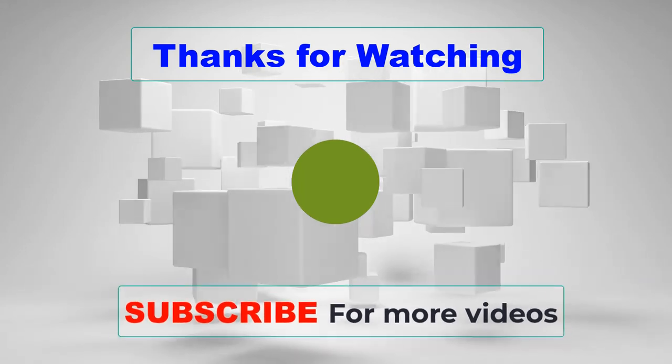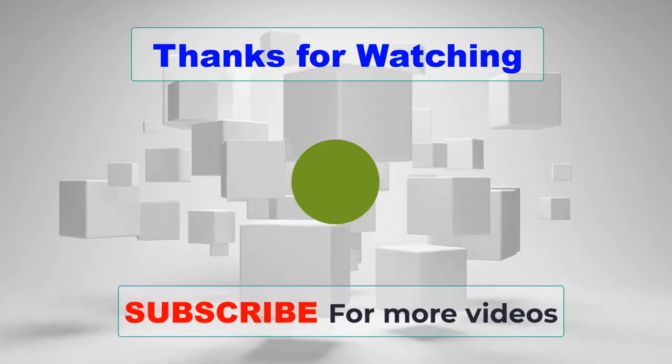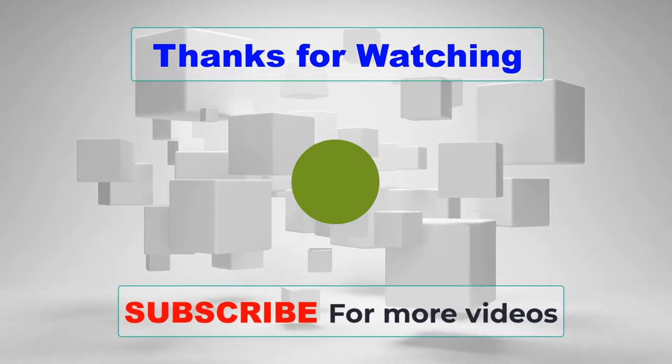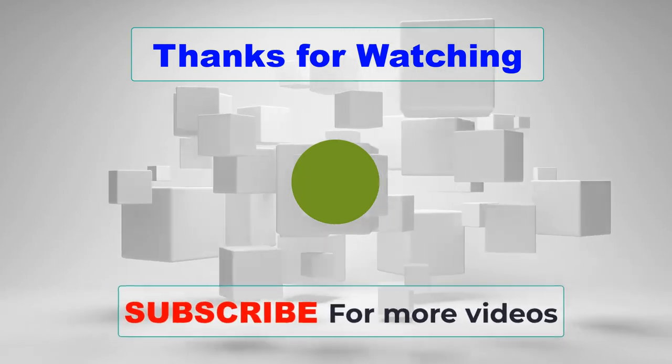If you choose from this list, you can be sure that you are buying one of the best hot air soldering stations. If you have any questions related to our hot air soldering station reviews, please leave a comment below and we will get back to you as soon as possible.